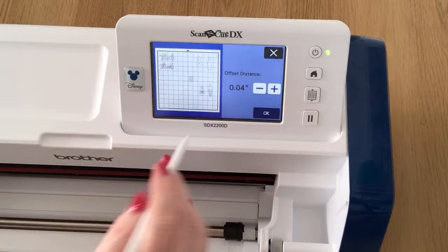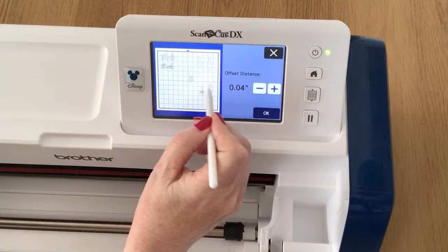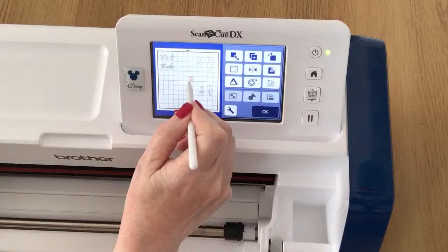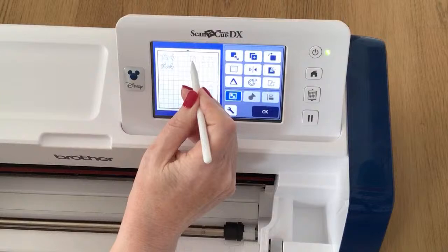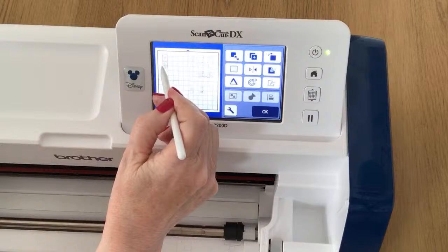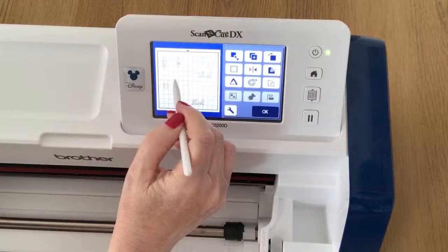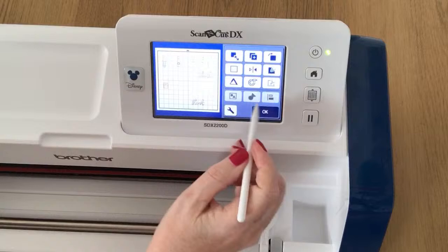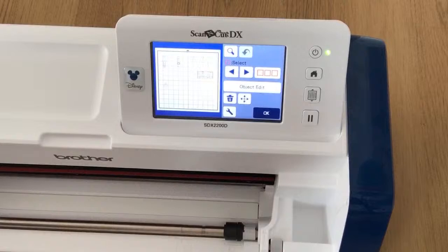With one of those two selected I'll go to Object Edit. I'm going to try 0.04 — my machine gives me 0.06 inch by default, so I'll take it down to 0.04. I can see it's giving me an offset because my design has turned green. I click OK, drag my bottle out of the way — this is now my offset. I'll do the same with the next one: take it to 0.04, say OK, drag the bottle out of the way. My thinking is I'm going to cut these offsets in black.